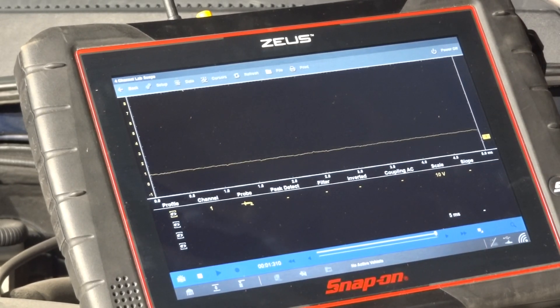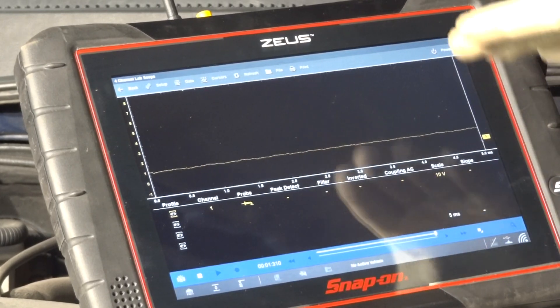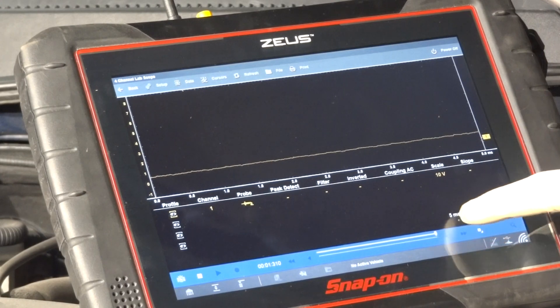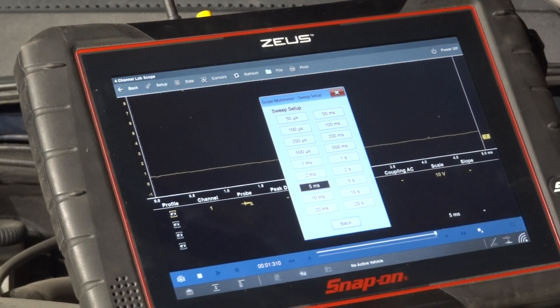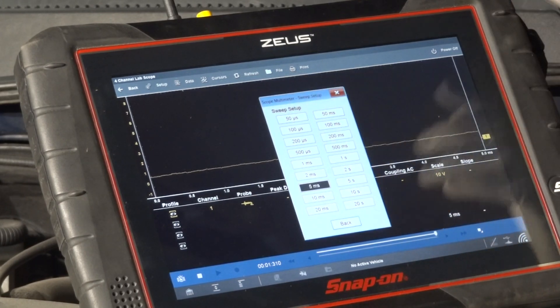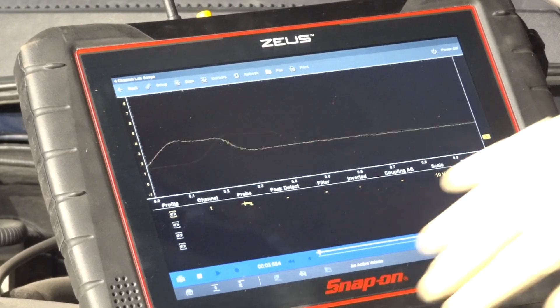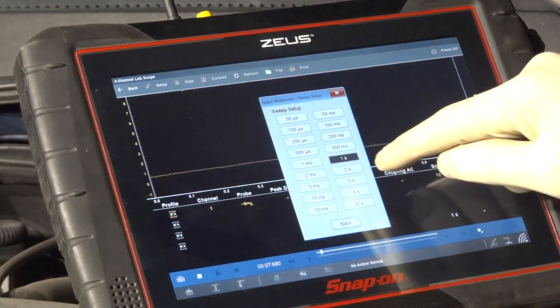When I increase the engine RPM, you see this line going up and down — there's a signal there. But I can't really see it clearly because my time base isn't quite right. I need to increase my time base. With a lab scope, you need a longer time base to see detail and see what's actually occurring. I'm not going to increase my voltage scale because this sensor only puts out about five volts, so our 10-volt scale is good. Let's increase the time base to one second, and then to five seconds.